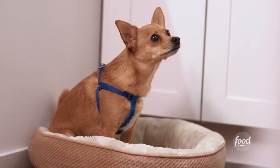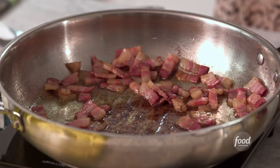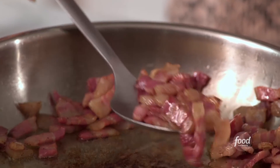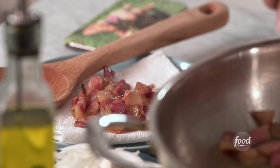Is the smell of this pancetta driving you nuts? Sorry, bud, but it's for your dad. So I've got a paper towel on a plate here and I'm just gonna take this out with a slotted spoon. All that good pancetta fat that's in there — that's what we're gonna use to cook our other ingredients.